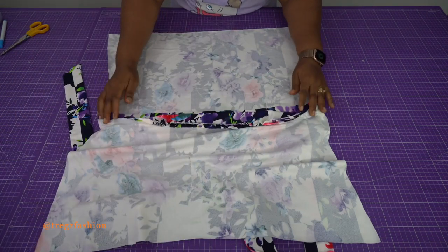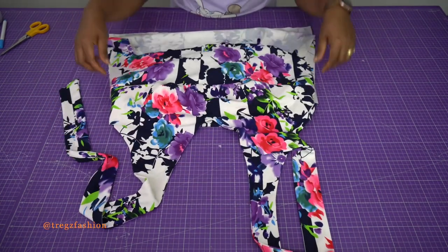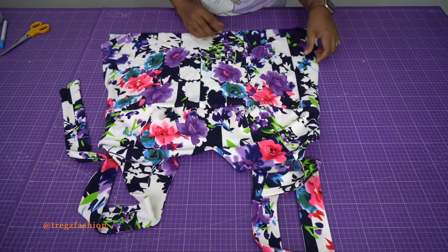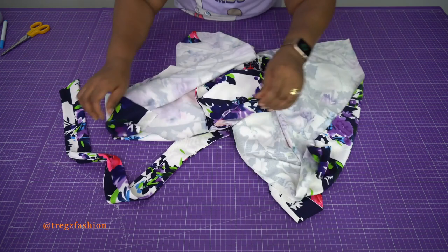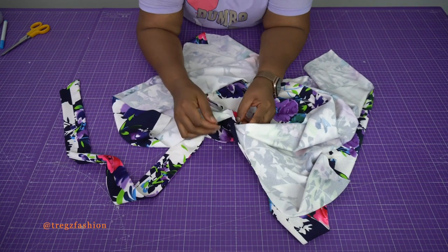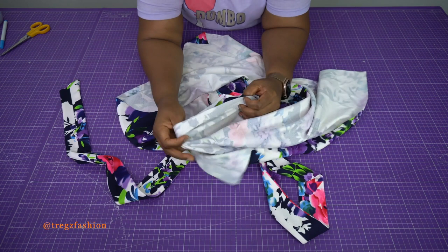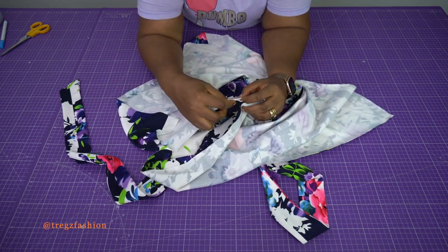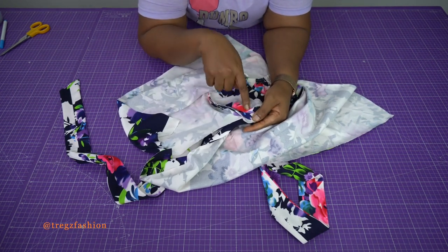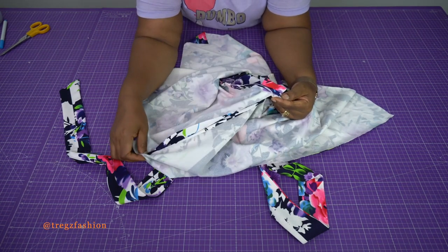When you finish joining them together you'll have something like this, and when you flip it to the right side it looks like this. The next step is to join the side seams. Leave the back facing alone for now — we'll finish that off later. Take the back and front side seams together and stitch all the way down to the end. Do exactly the same thing for the other side.